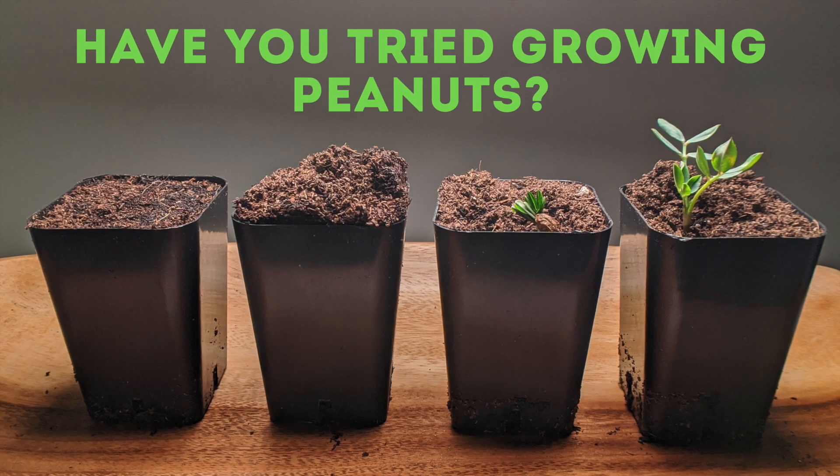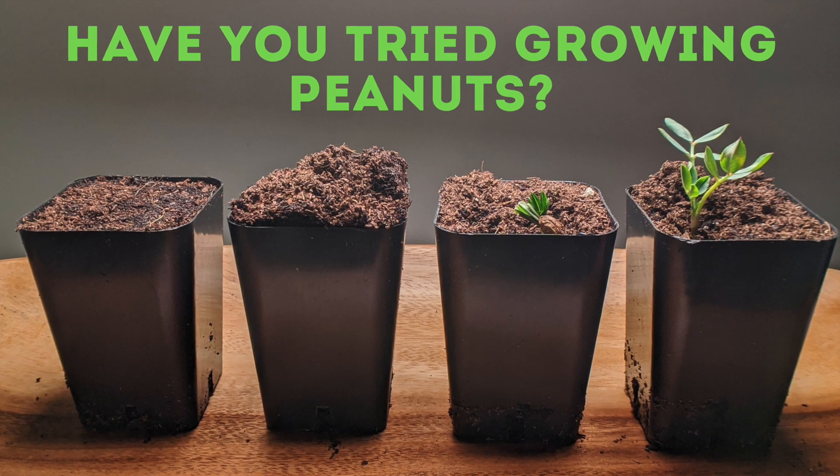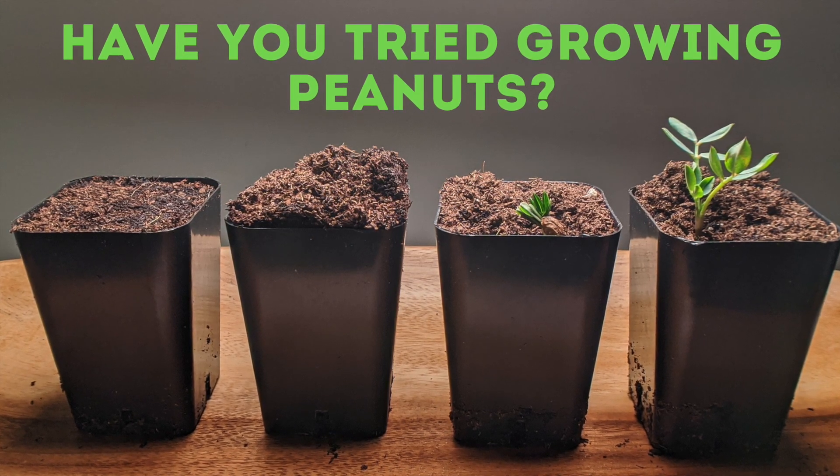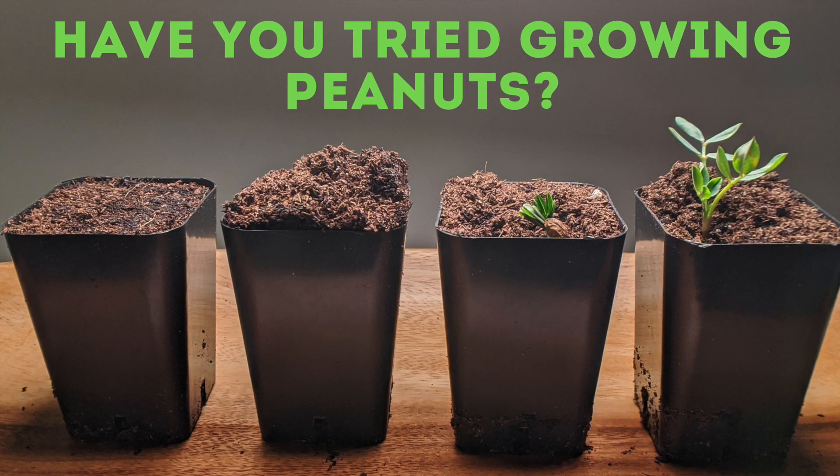Hello everyone. Today I'm going to share my first experience at growing peanuts. In this video I'll give you a two-week update and a five-week update on how my peanut plants are doing. So let's jump into it.